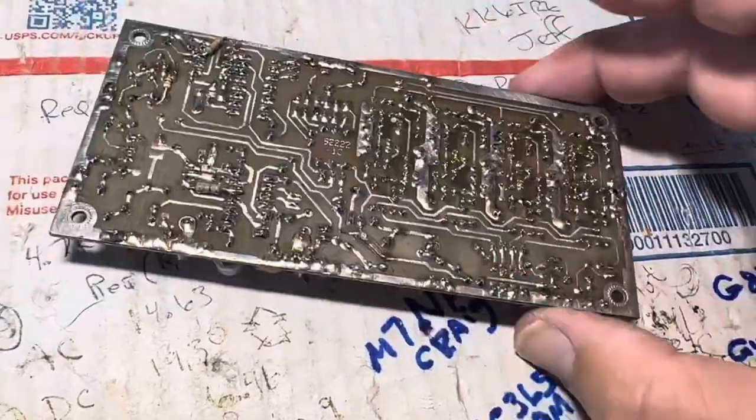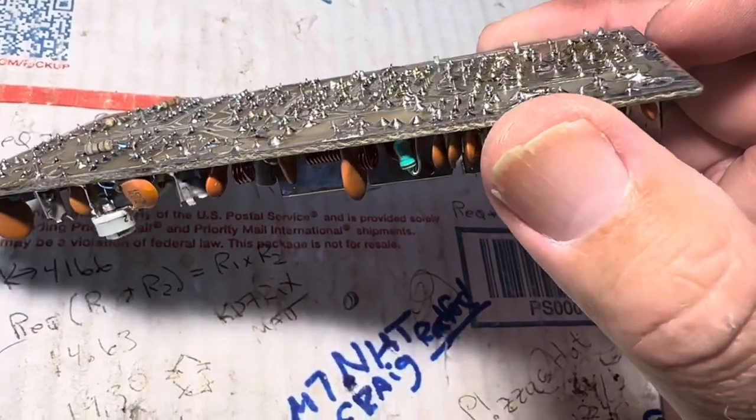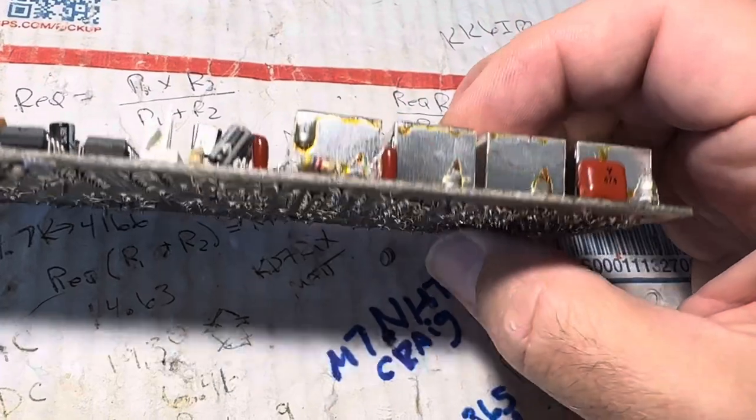The minor loop board doesn't usually go kaflooey — it's usually a major loop board problem. So since the previous guy was fooling with the minor loop board too, that's interesting. I wonder why these things are so pronounced.